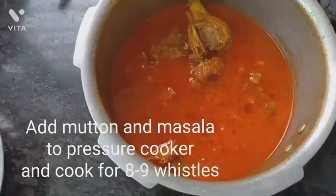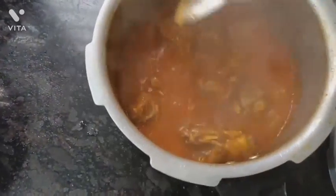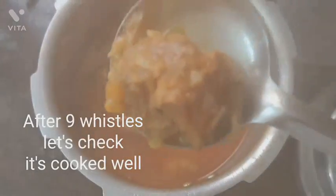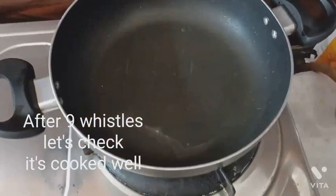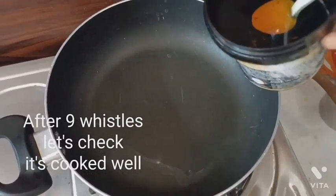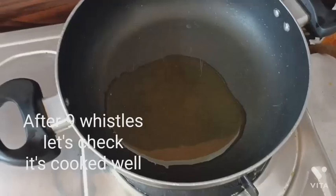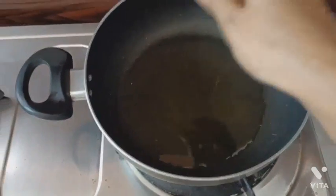After eight to nine whistles, I am checking the mutton — it's completely done, soft and tender. In another pan I am adding three to four tablespoons of refined oil.